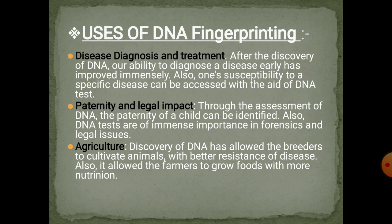It is also helpful in paternity and legal matters. Through the assessment of DNA, the paternity of a child can be identified, and DNA tests are of immense importance in forensics and legal issues. In agriculture, the discovery of DNA allows breeders and farmers to cultivate animals and seeds with better resistance to disease, pests, and attacks. It also allows farmers to grow food with more nutrition.